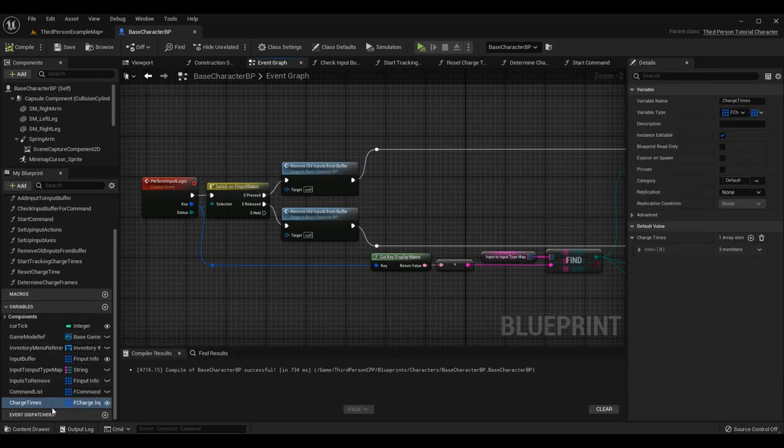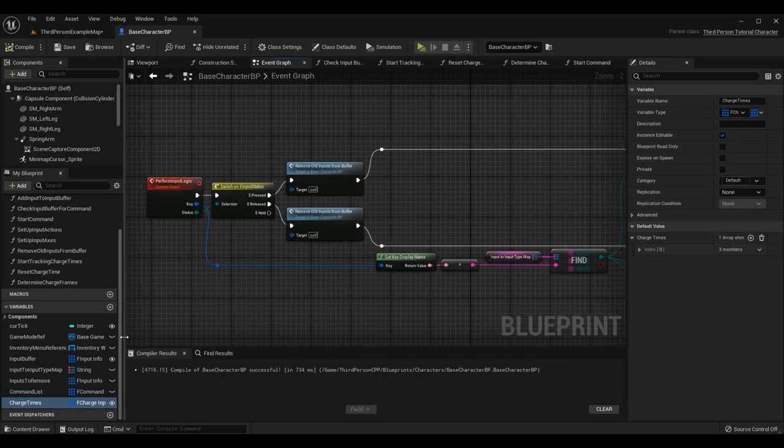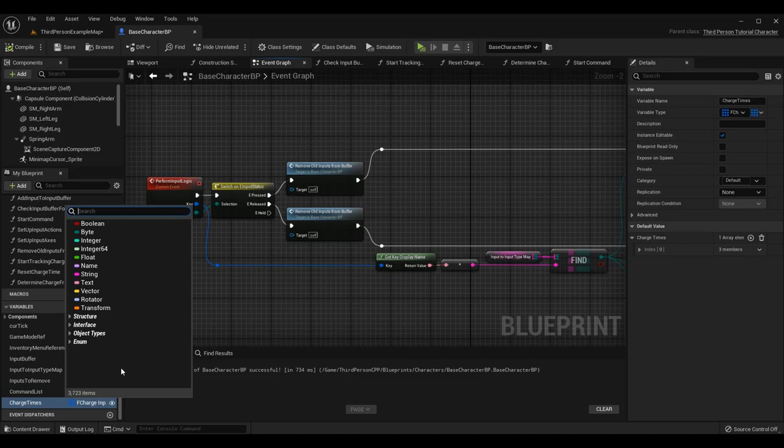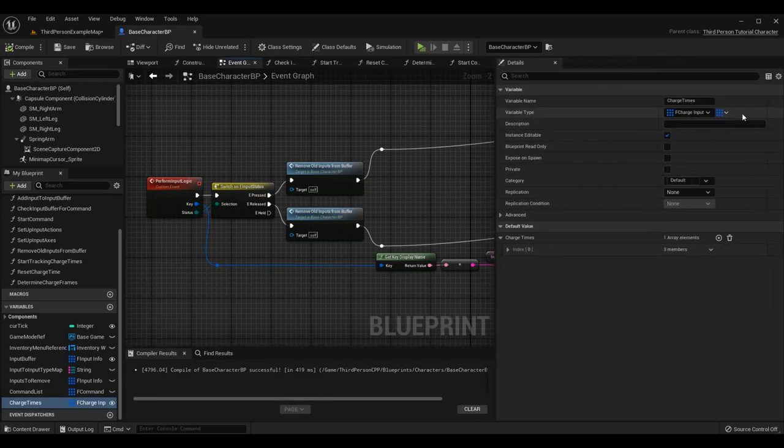Now the variable we're adding is called Charge Times and it's going to use our new F Charge Input structure. Make a new variable, call it Charge Times, find your new structure F Charge Input, then after you compile and save so you can edit the value, go to the Details panel. You'll see F Charge Input with a single pill-shaped object next to it — make sure you change that to an array by clicking the three-by-three squares icon.